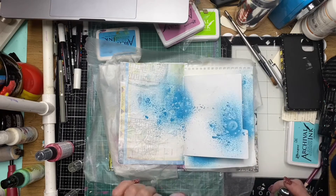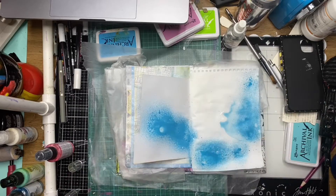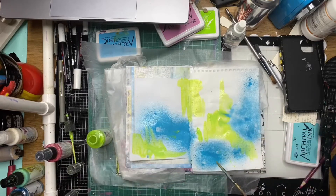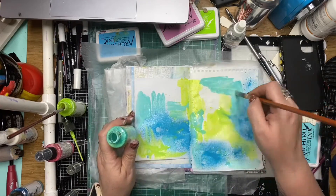I'm using some Dina Wakeley sprays — these are her acrylic sprays — and I'm just spritzing them out randomly and using a little bit of water to spread that around. My bottles are getting quite empty because I love this stuff, so I've had to use a paintbrush and I'm painting it on with the lime and now with the teal.